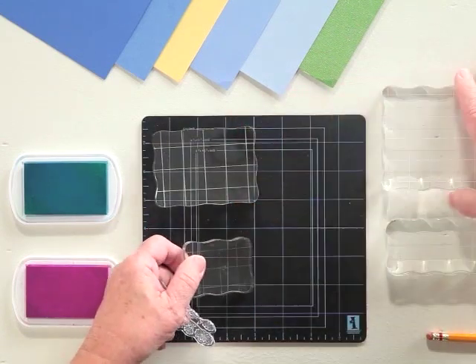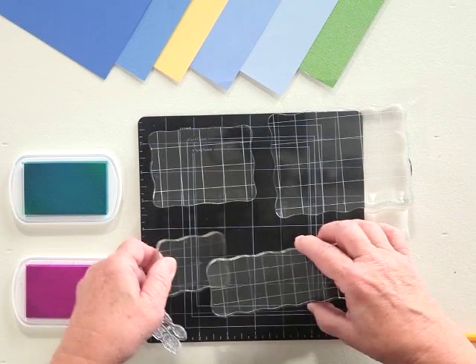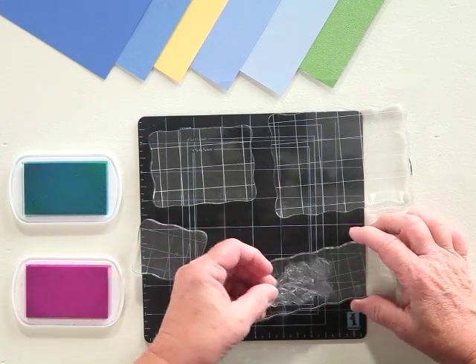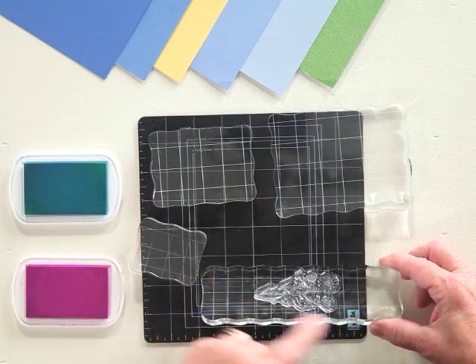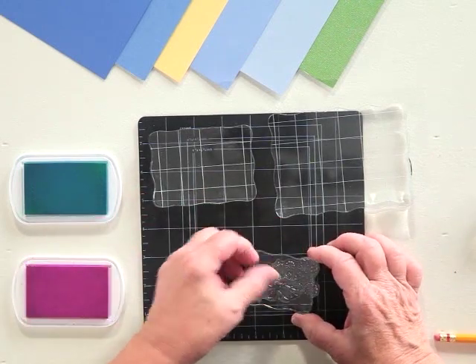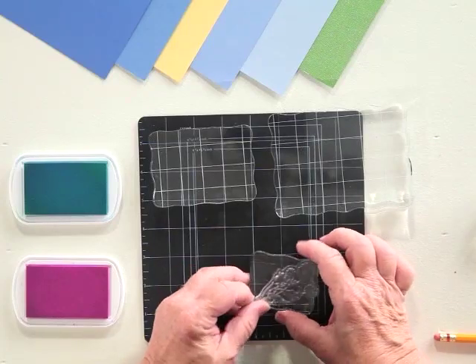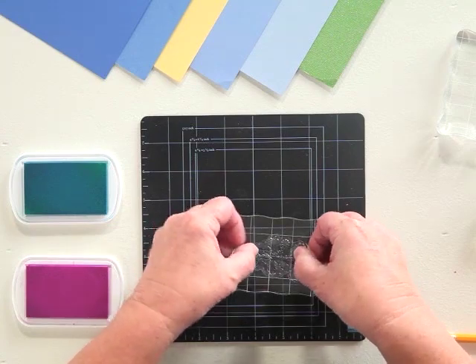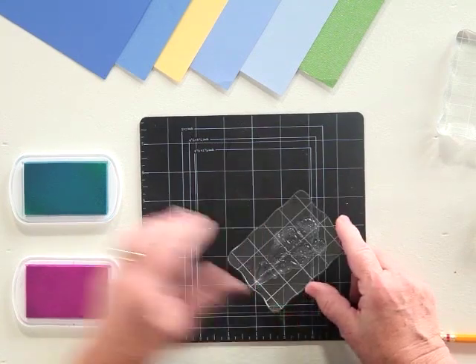The blocks come in several different sizes, and you always want to make sure that you choose the one that's closest to your shape. If you go too large, it's going to rock. If you go too small, you're going to lose the edges. Just like Goldilocks and the bed, you want to make sure you have just the right size for your stamping.